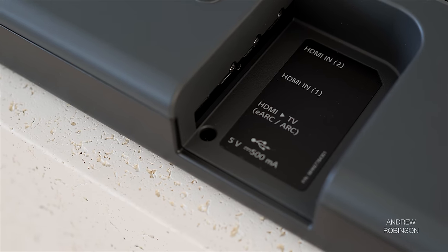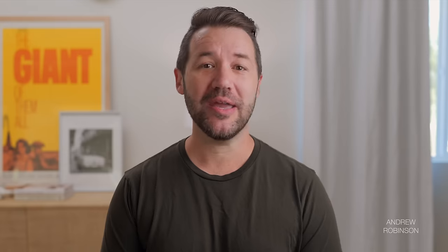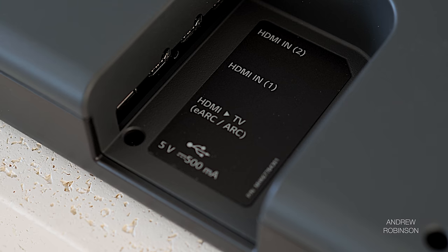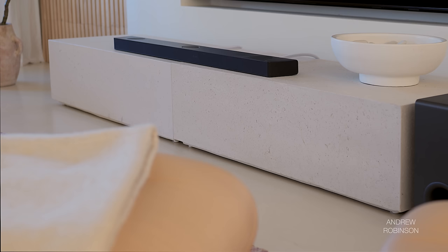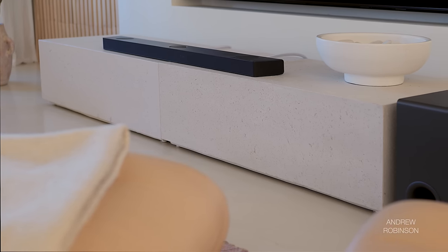Like most modern soundbars, the LG has additional HDMI inputs for plugging in sources like a Blu-ray player or gaming console. Gamers will enjoy VRR and ALLM support, though the bar is limited to 4K60 signals. It has ARC and eARC support and can pass through Dolby Vision and HDR10 signals, plus wireless and smart streaming tech including Google Assistant, Alexa, AirPlay 2, and Bluetooth.